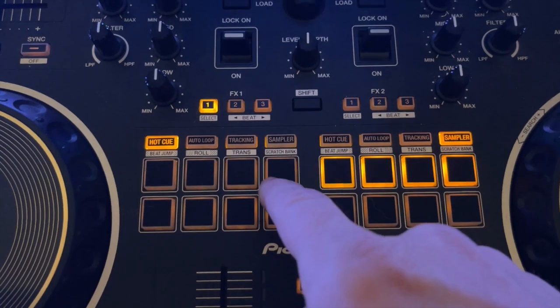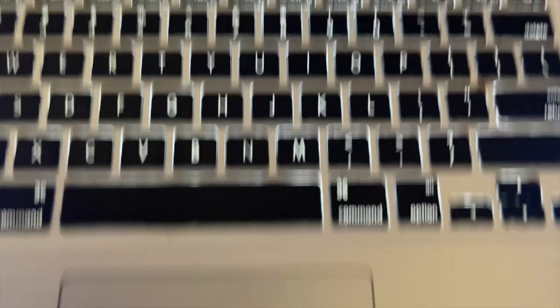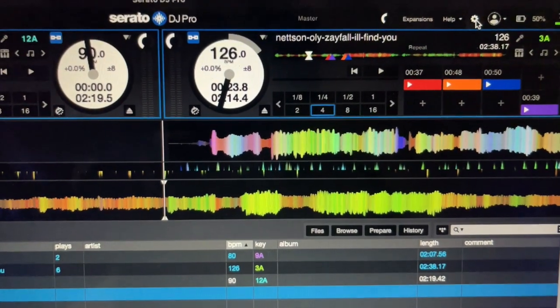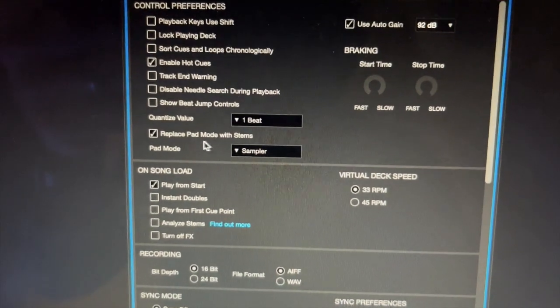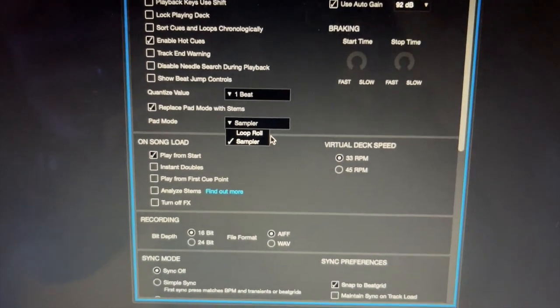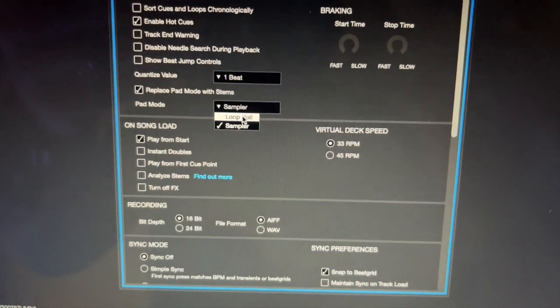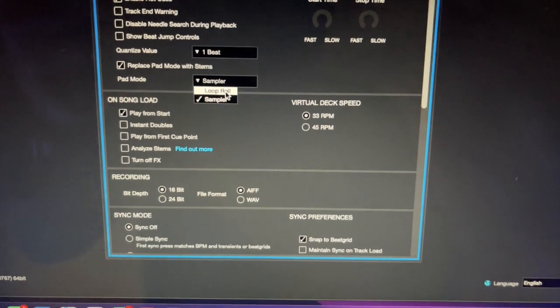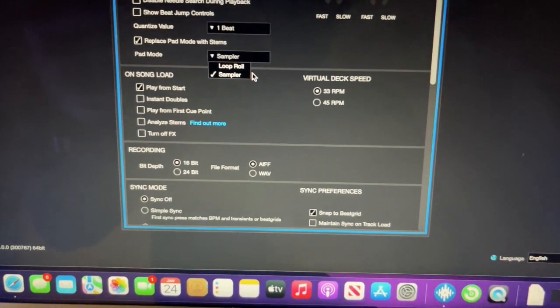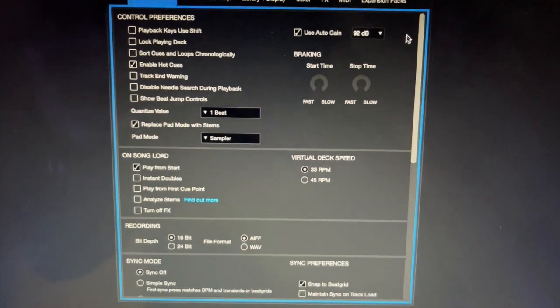Stems is going to be built into my sampler. In order to set this up in Pioneer, I'm using Pioneer DJ Pro. You can go over to your sampler — I have it set up already so it's going to look a little different. Go to the little gear icon, and down here where it says 'Replace Pad Mode,' make sure that's checked. You can use either sampler or loop roll. I use sampler because it's easy to get to — I don't really use the sampler a lot at weddings and these kinds of functions, so I just set it up to the sampler.